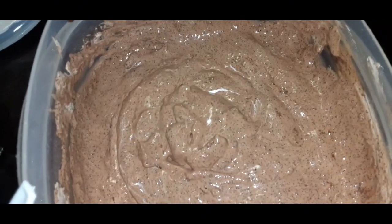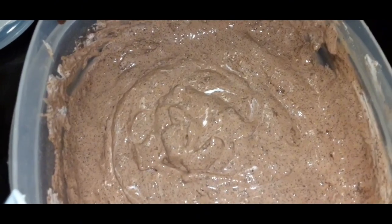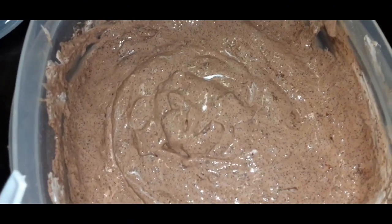Now I'm going to dish them up and we will do a taste test. I dished it up and then I put just a little bit of that whipped topping on top just to make it a little bit extra. So this is about three heaping tablespoons full and then just a little bit of whipped topping on top.